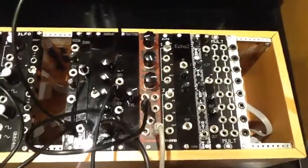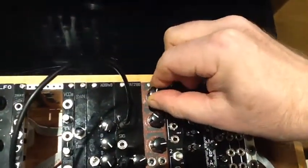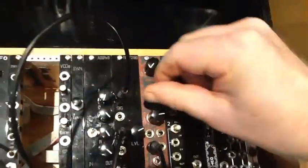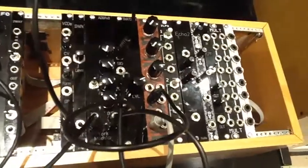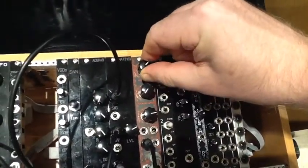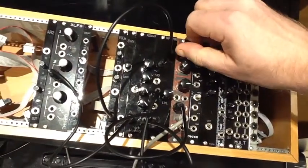Let's switch now to band pass. On band pass it's a bit better behaved. And on the high pass we should find that a lot of the lows disappear. So you can make a nice thin sound using the high pass output.